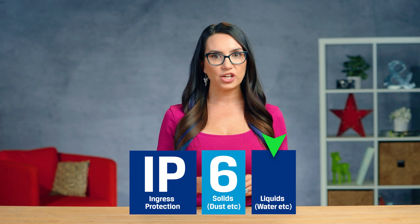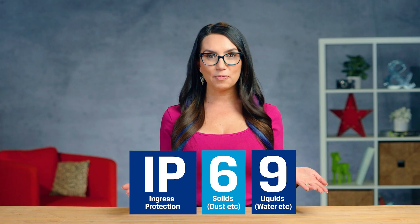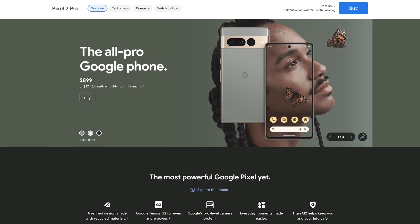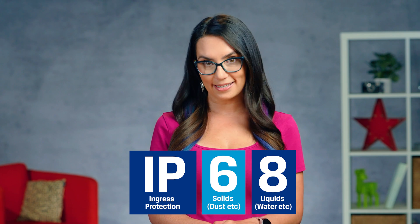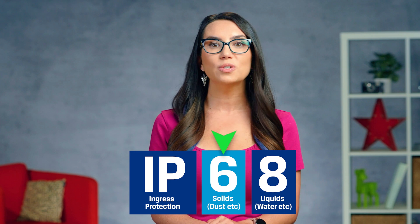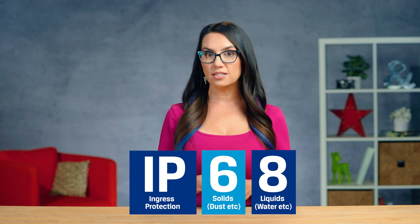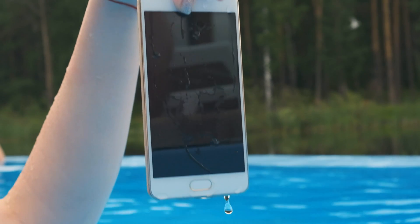The second numeral rates the enclosure's protection against liquids — for example, water — and uses a scale from 0, no protection, to 9, high pressure and hot temperature water jets from different angles. Going back to phones for a moment, premium phones such as the Pixel 7 Pro, Samsung Galaxy S23 Plus, or the latest iPhones are generally going to be rated as IP68. The number 6 in the first slot shows the phone is rated as dust tight — dust can't pass. The second rating shows that it is resistant to continuous water immersion up to a specific depth provided by the manufacturer. It should be more than capable of withstanding up to 3 feet of water for up to 30 minutes.